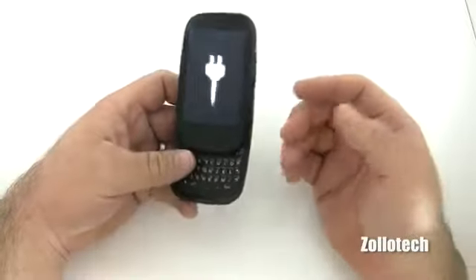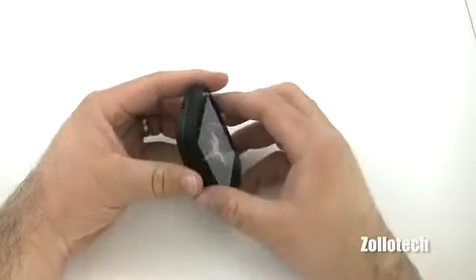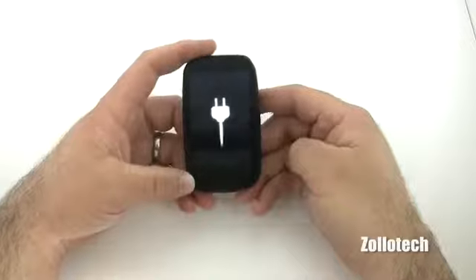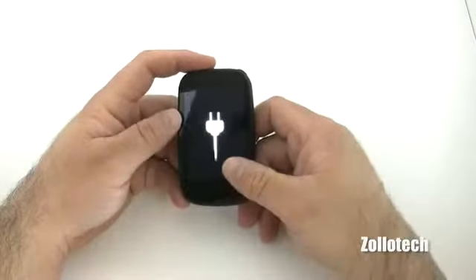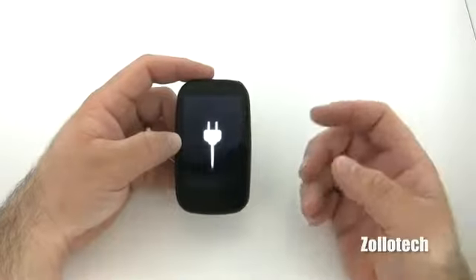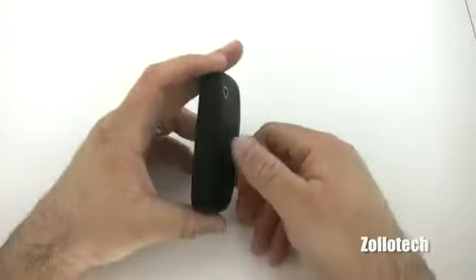It's had its issues, but webOS is just so nice and so different than anything else out there. I like to see the underdog catch up, and now that HP has a hold of them, maybe you'll see more of these phones out — it's hard to say. When we see the Palm Pre 3 release and the new tablet they're coming out with, hopefully they can grab a hold a little bit, because it really is a nice operating system for anyone who's used it.